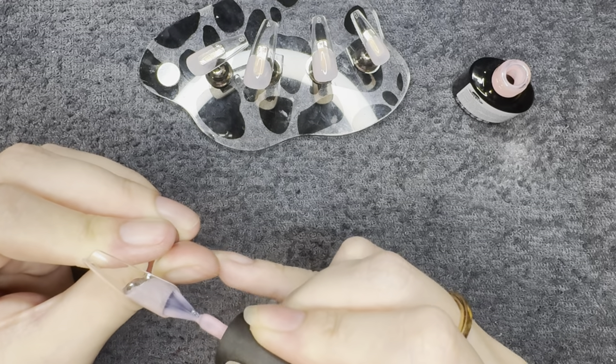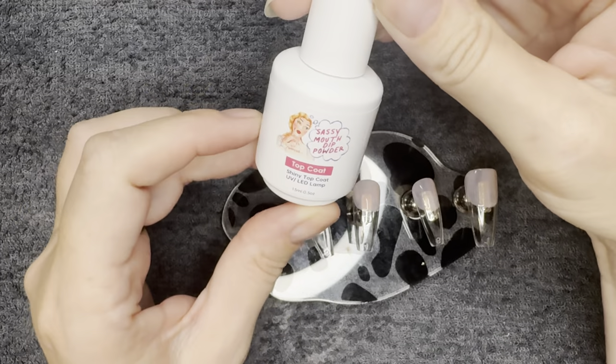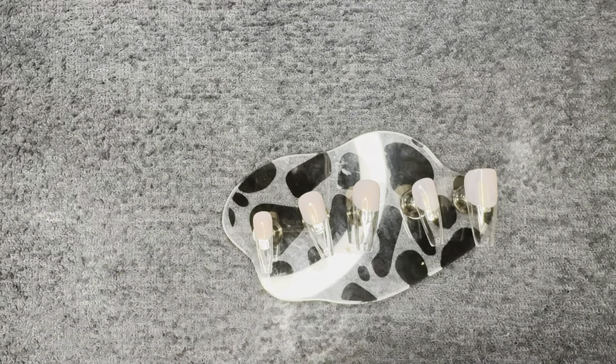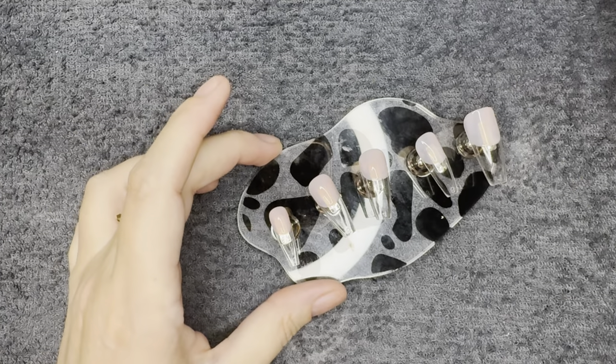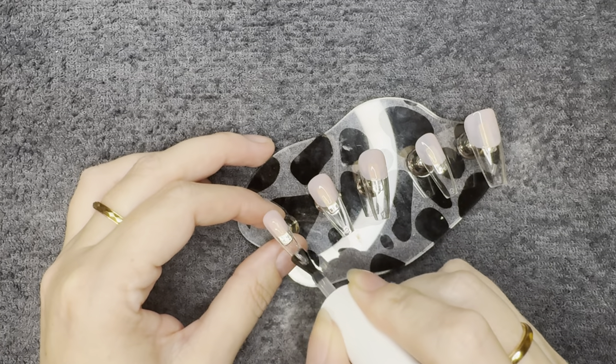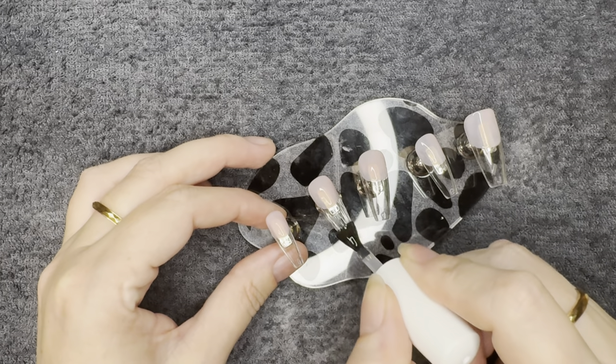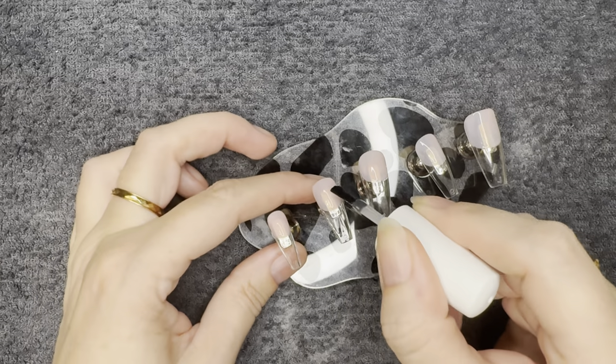I'm curing for about 30 seconds in my LED UV. Super simple. Once I have that done we can move on to the fun stuff. I'm gonna top coat real quick because that is all we're doing on the top of the nail. Everything else we're gonna do is gonna be on the underside of the nail. So I'm gonna go ahead and throw on the top coat and then we're gonna get into this cracked ice — and you're not gonna believe how easy this is.